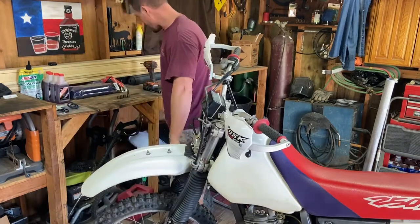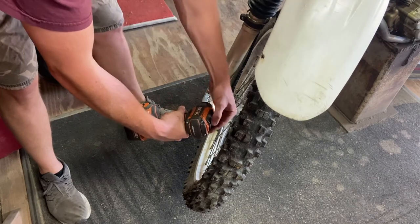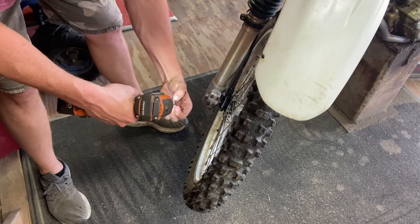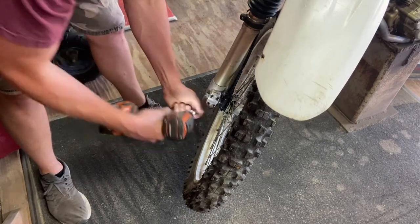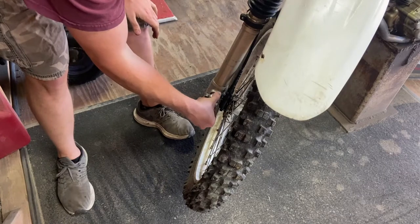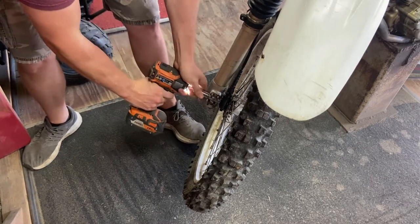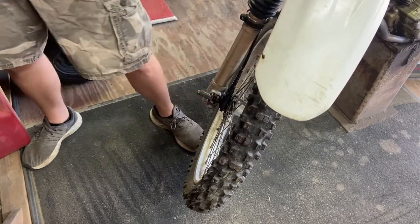Next step: take the front tire off. Take your 10 millimeter cover - these four bolts, give them all the ugga-duggas. Had this apart the other day so everything should come off real easy. Just put this new tire on. Top plate will come off, and we're going to take the 17 - take that loose one right there.